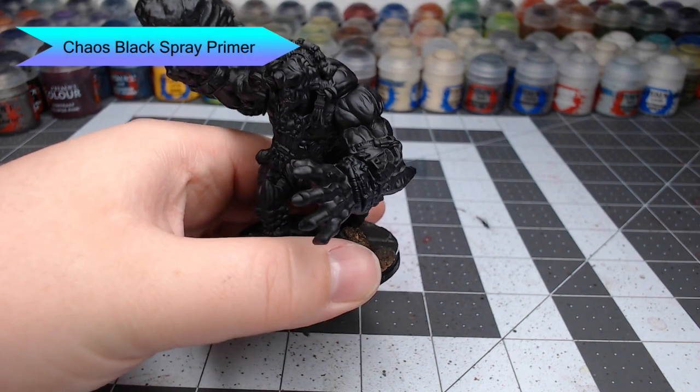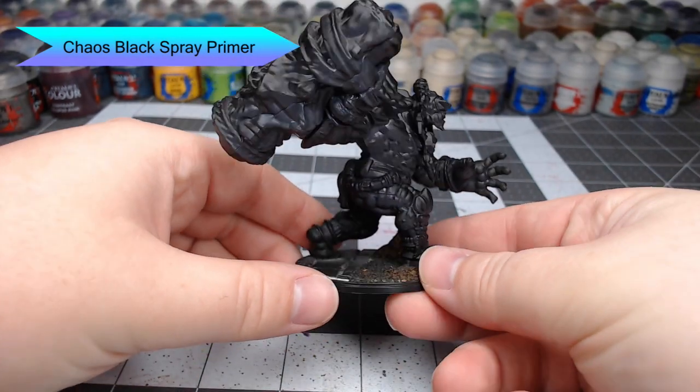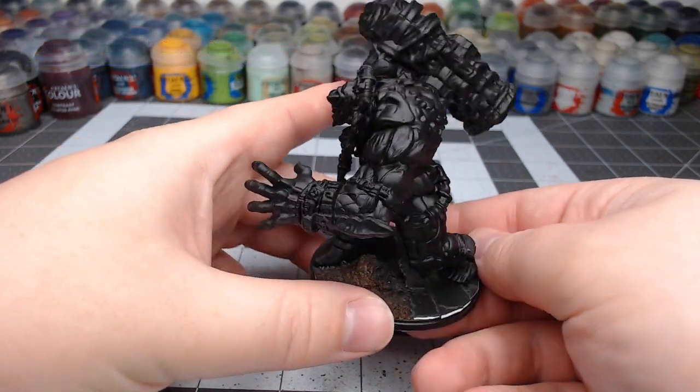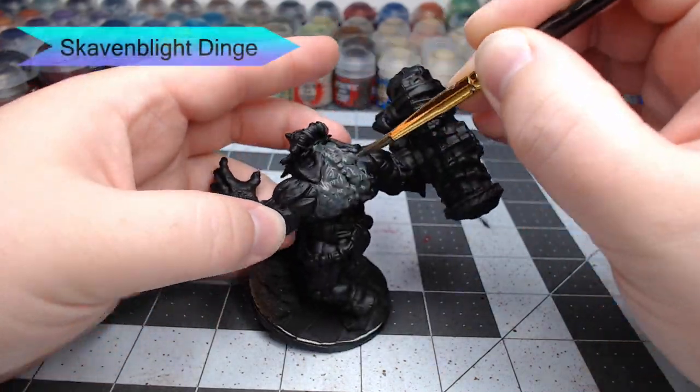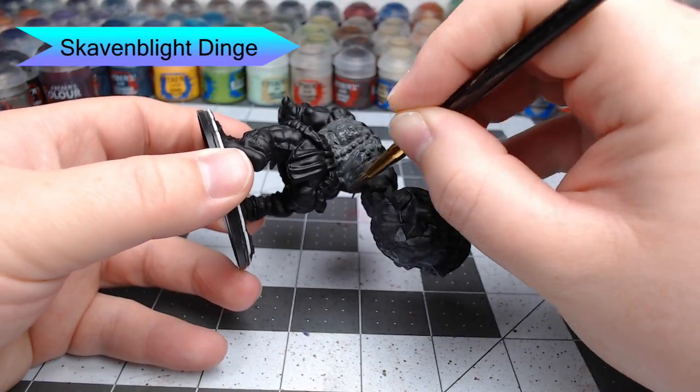To get this model ready for painting, the first thing we're going to do is prime it with Chaos Black Spray Primer from Citadel. As the base coat for our skin, we're going to start with Skaven Blight Dinge. This is a rather dark gray color, and we're just going to paint this over all of the flesh of this Warbred.